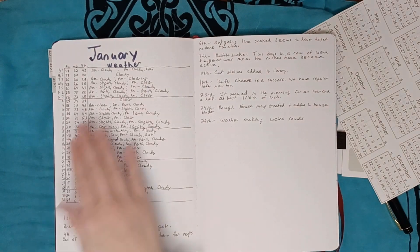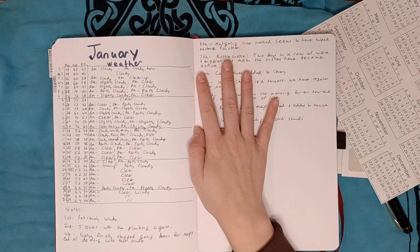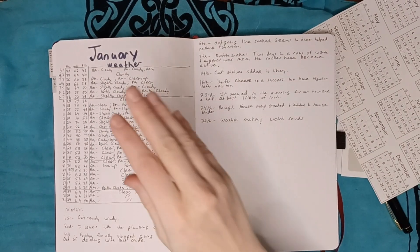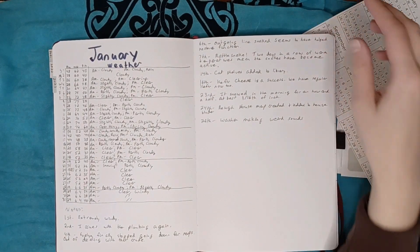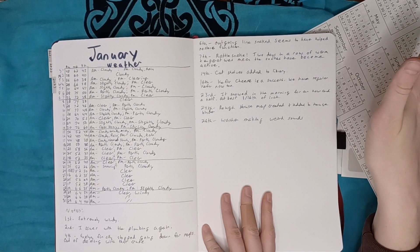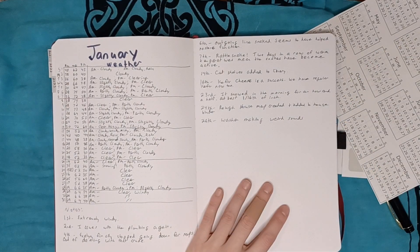We keep track of the temperature, we keep track of our weather, we write down things that happened — like on the seventh this year there was a rattlesnake. We had had far too many days of really warm temperatures and it pulled them out of their winter stupor, and then later that month it snowed. January 7th we had a high of 72 degrees, the day before had been 75, and then the day after was like 74.